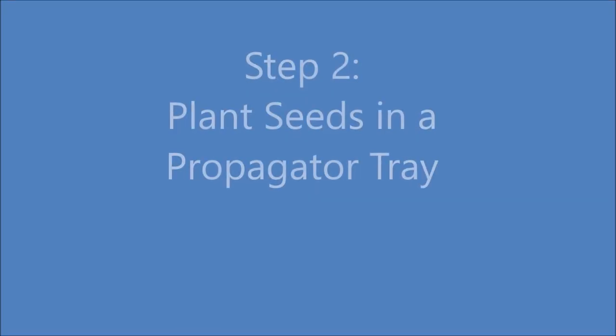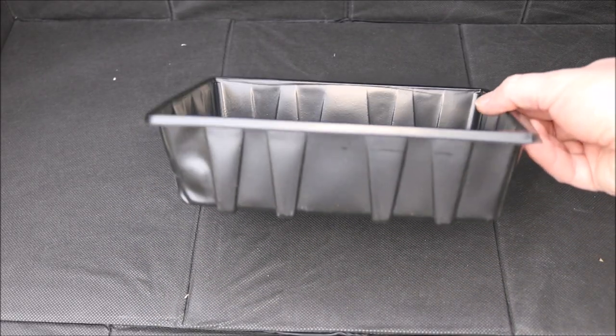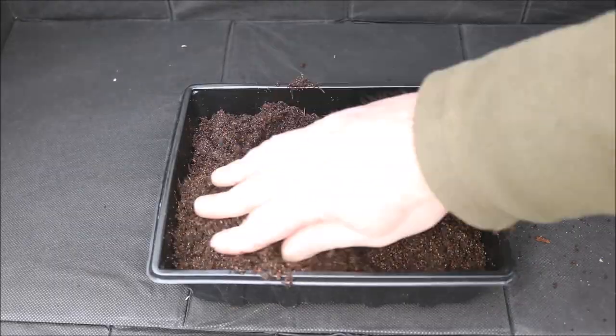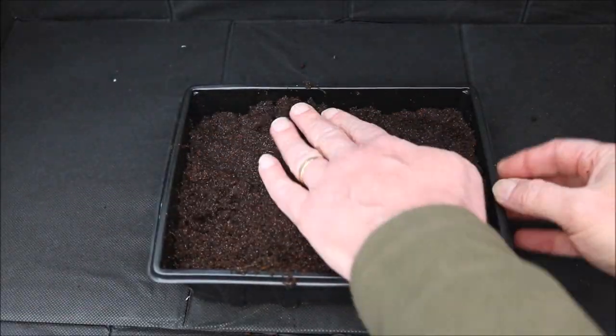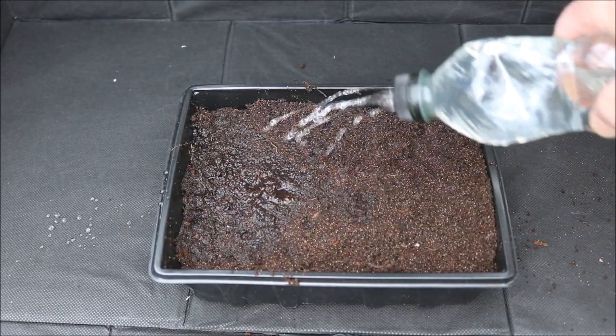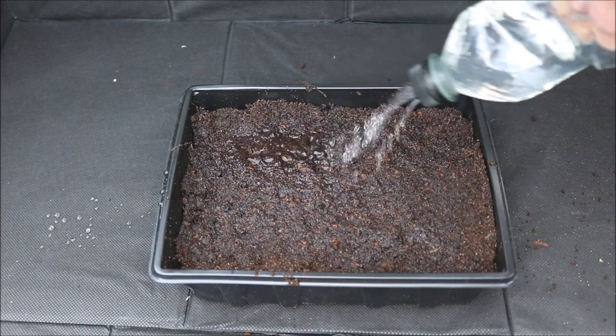Step 2: Plant the seeds in a propagator tray. A propagator tray is a shallow tray with a transparent lid, which is ideal for germinating seeds. First fill the tray with compost. Now water the compost. We are doing it now because if you do it after the seeds have been added it can wash them away.